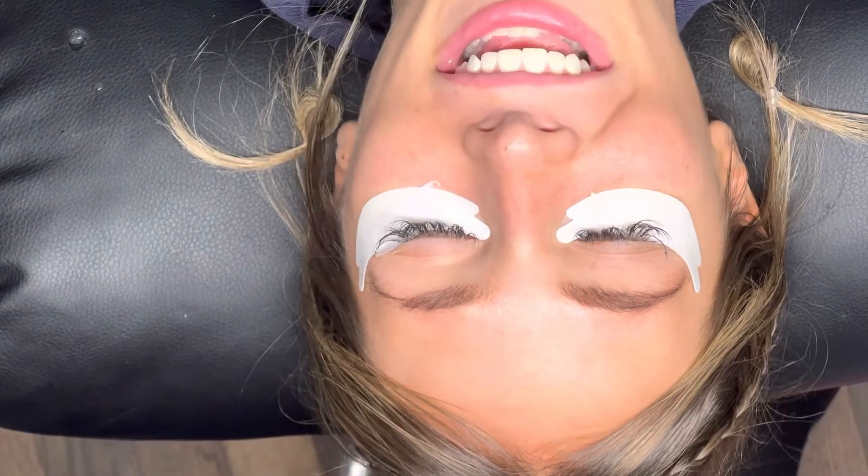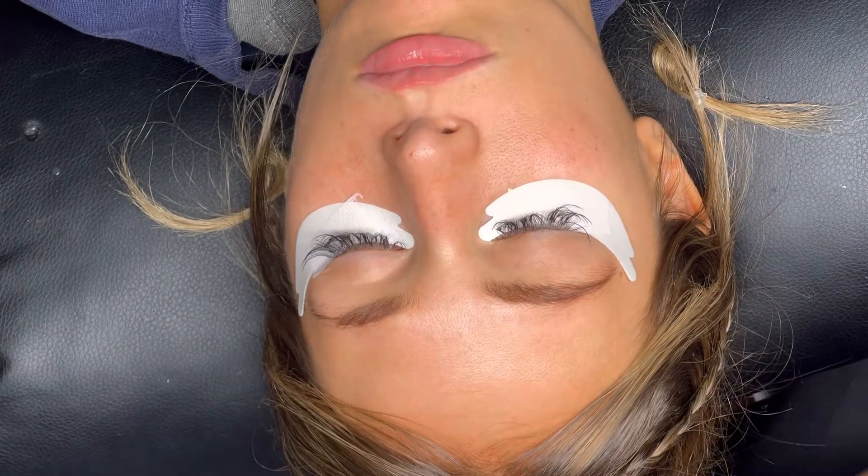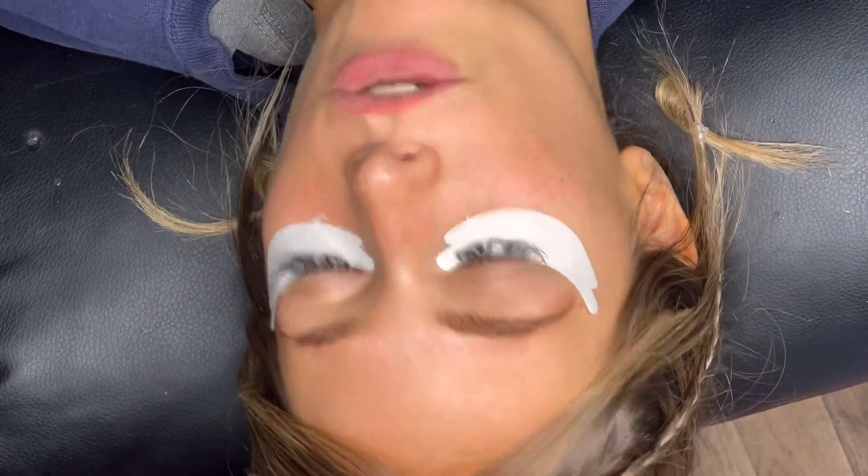After my client is comfortable, I will then do the final step in the prep process and prime my client's lashes. I choose to apply primer before the application process because I feel like it removes all the oils and gives me a clean slate to begin my application.